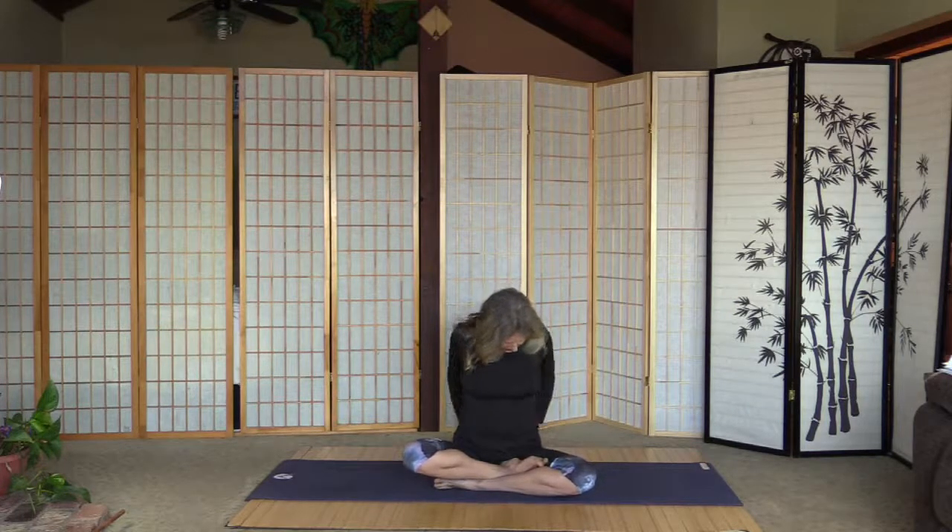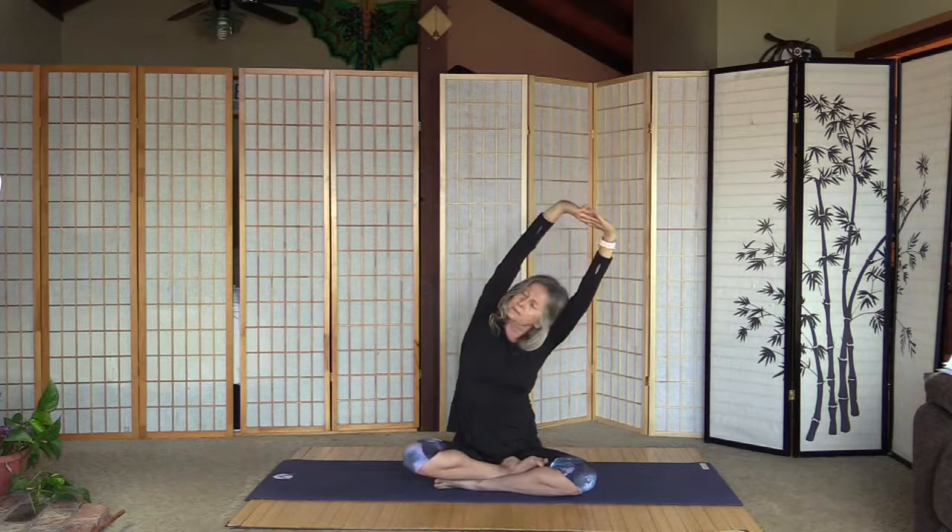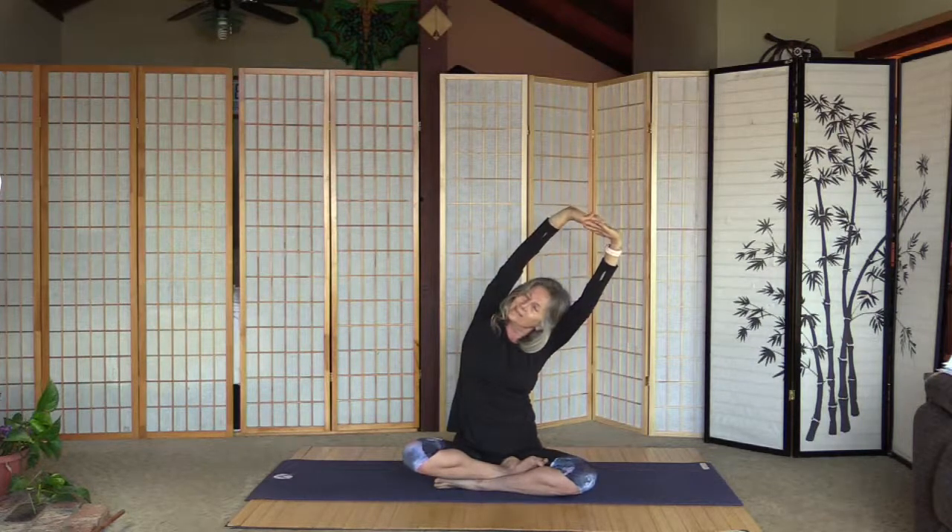Undo the fingers, interlace them above with palms inside, sit up straight. Very gently lean to the right and over to it, and back, and left, and back. Undo the fingers.